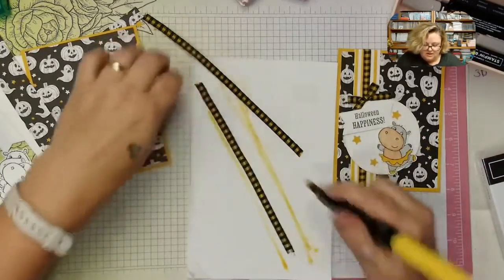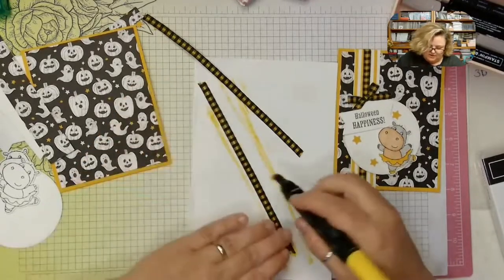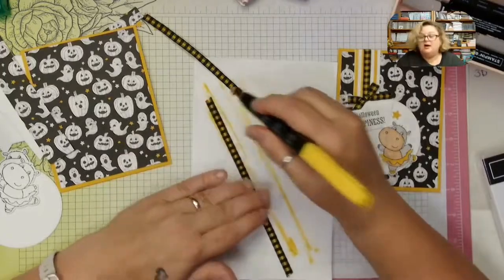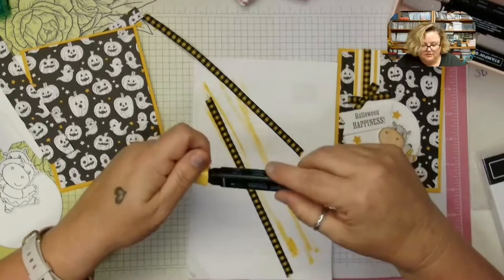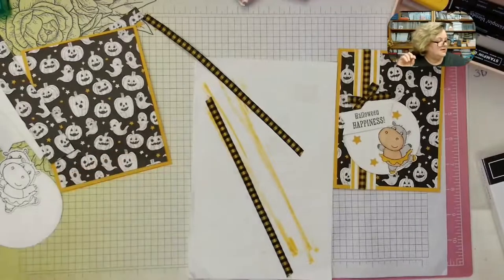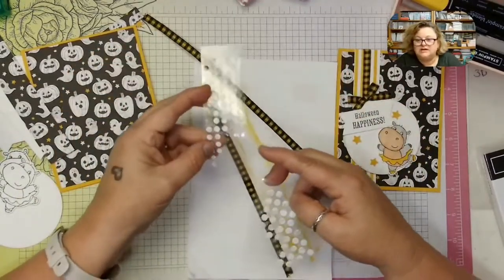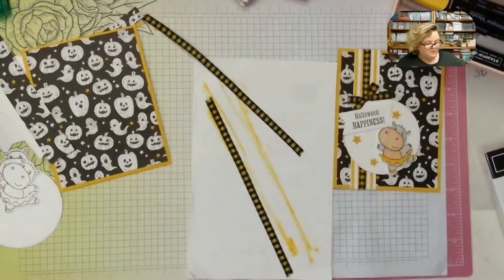We're going to wrap one piece around and attach it with stamp and seal, and then make a ribbon bow to attach with glue dots. I'm actually waiting on a Stampin' Up package today — I've been out of glue dots for two weeks! Luckily I have extra mini glue dots from my Paper Pumpkin kits. I keep all my extra little glue dots — they're great for traveling and for attaching sequins.